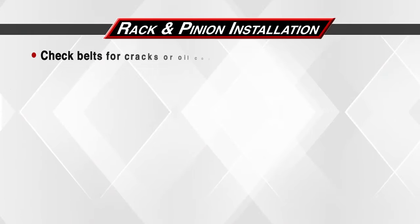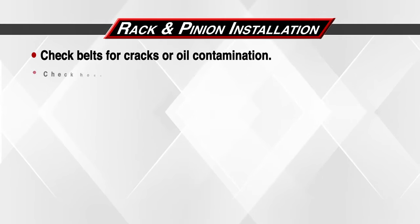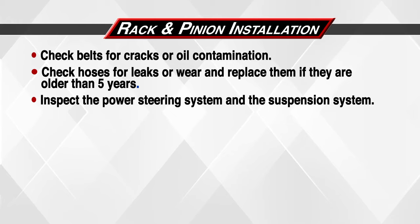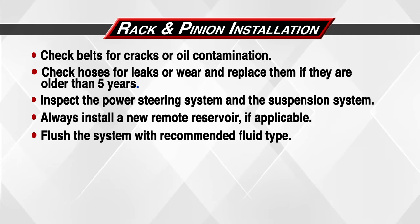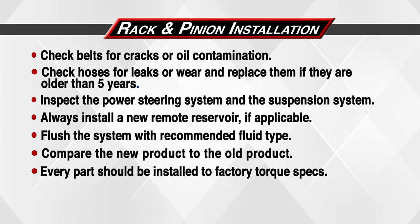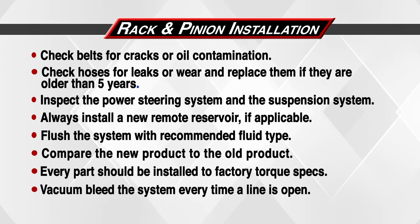Let's do a quick recap. Check belts for cracks or oil contamination. Check hoses for leaks or wear and replace them if they are 5 years old or older. Inspect the power steering system and the suspension system. Always install a new remote reservoir if applicable. Flush the system with recommended fluid type. Compare the new product to the old product. Every part should be installed to factory torque specs. Vacuum bleed the system every time a line is open.